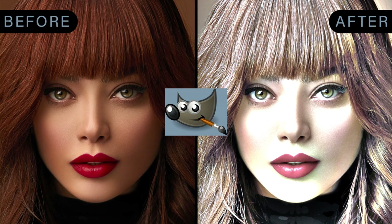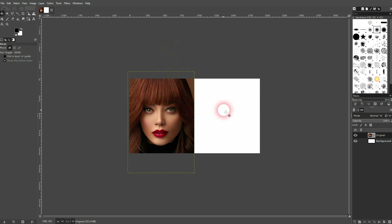We are back to learning GIMP. Let me show you how you can create a fully adjustable colored pencil effect.